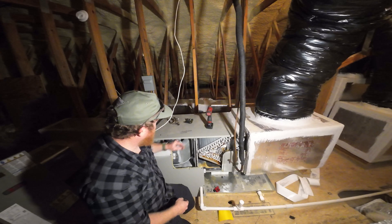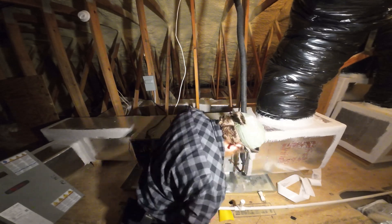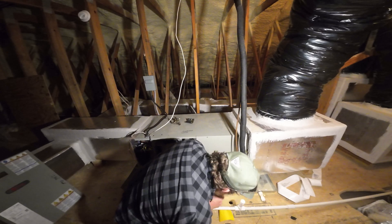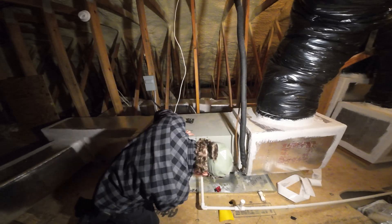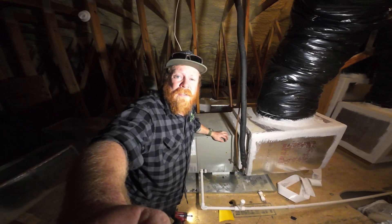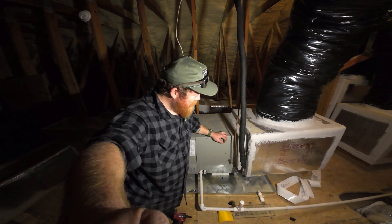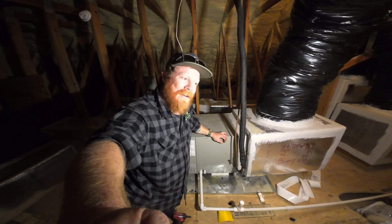Now we just put it back together. Usually you don't put the doors on yet because you want to pressure test and make sure you have no leaks. I've got confidence, but if I mess up I'll show you my mistakes so you can learn from them. I'm going to go ahead and put the doors on so we don't have to come back up here.